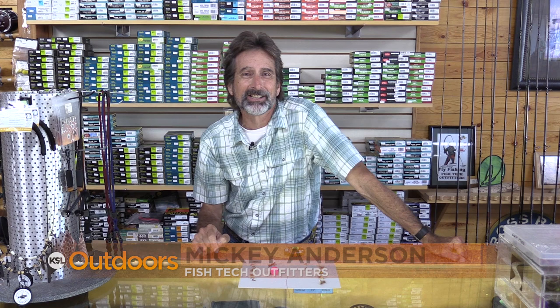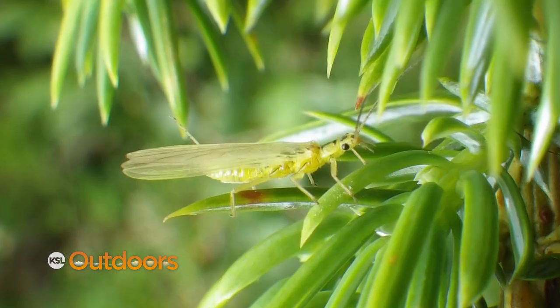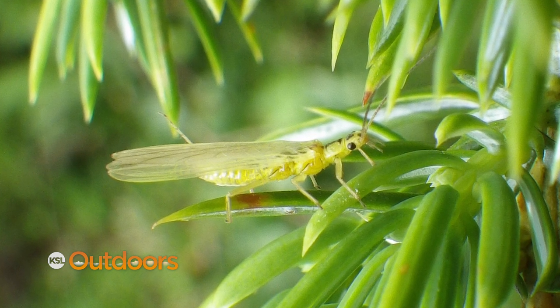Hey, I'm getting ready to meet Sally — Yellow Sally, that is. I'm McAnderson from Fishtech with this week's fishing report. Yellow sallies are probably the most widespread stonefly in Utah and you're gonna find them in a variety of places. Here's how you want to fish them.